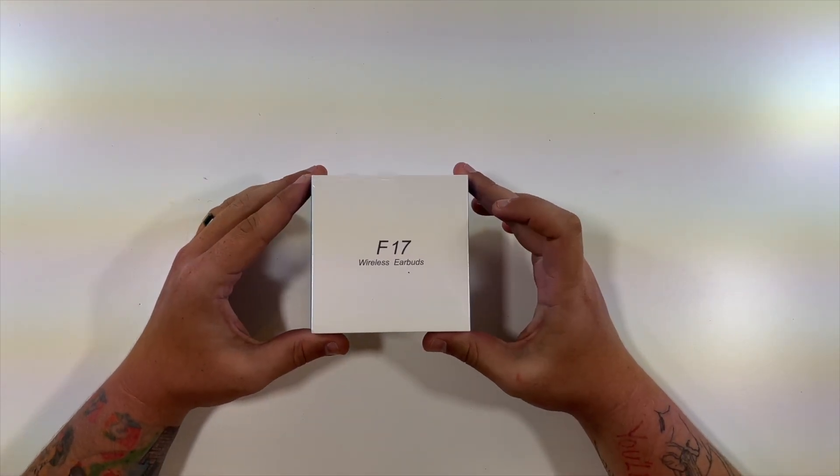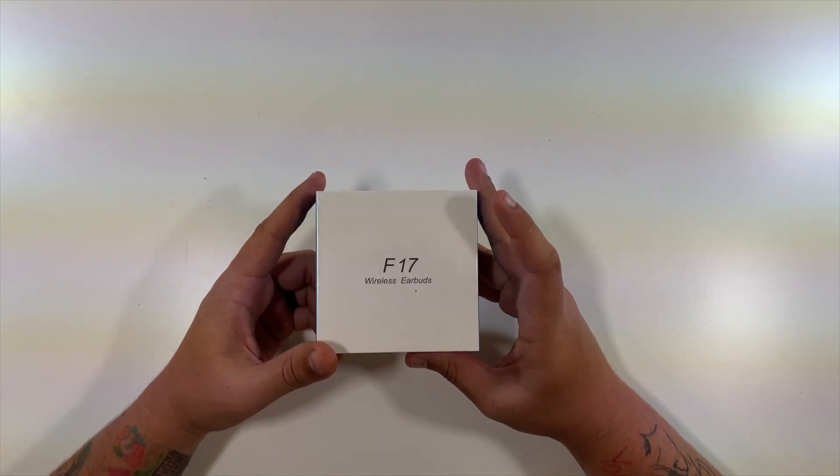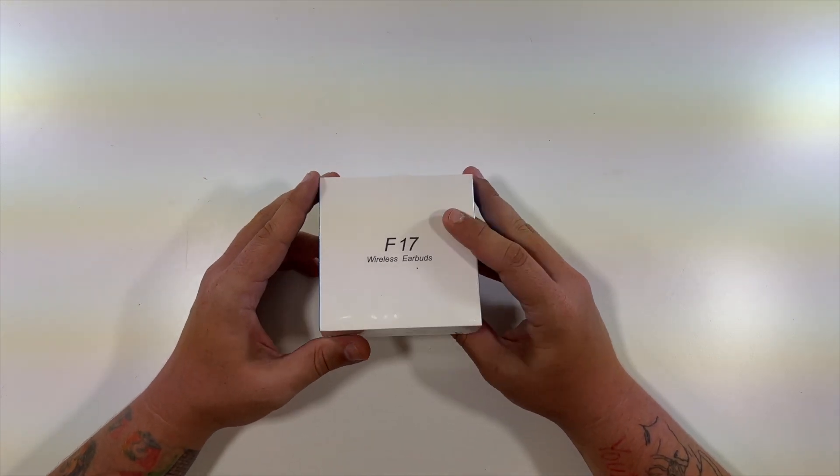Here we are with the F17 wireless earbuds. Special thanks to this company for sending me their earbuds to create an unboxing video for you.